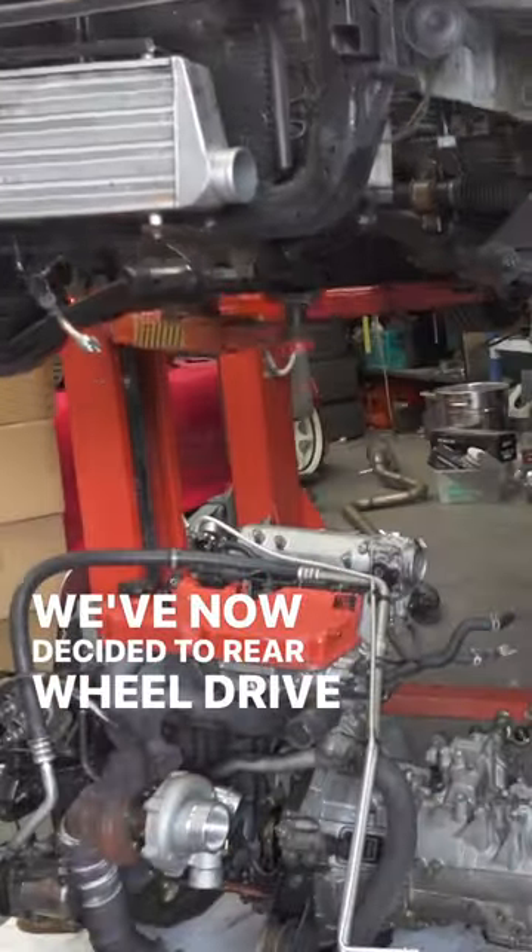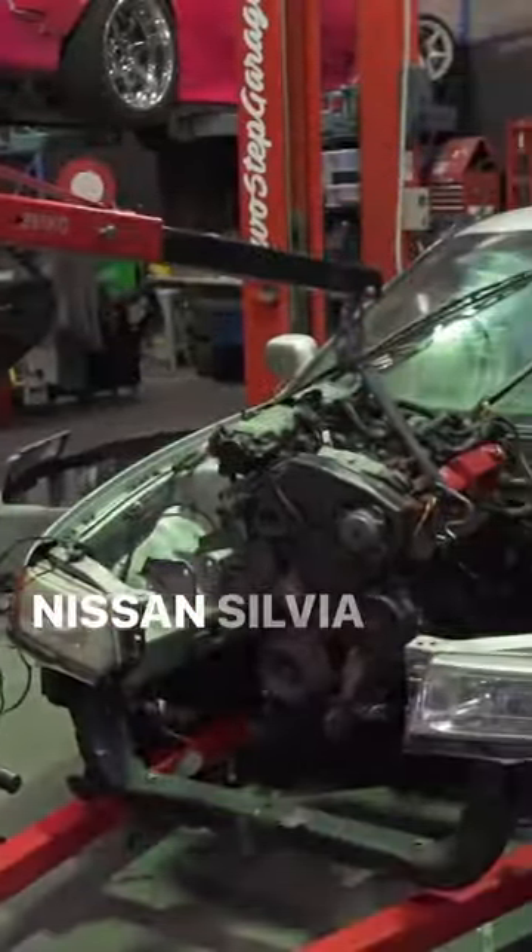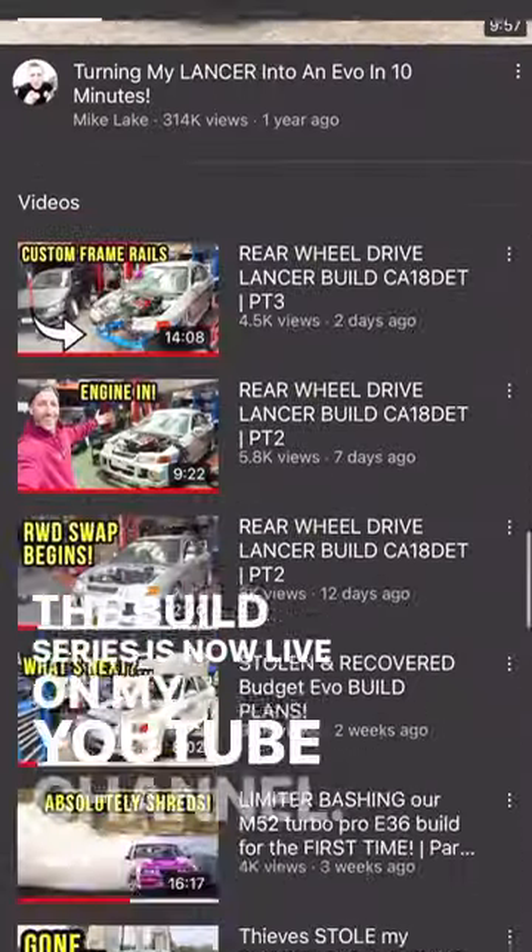We've now decided to rear-wheel drive swap the budget Evo using a Nissan Silvia motor. The build series is now live on my YouTube channel.